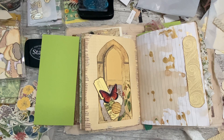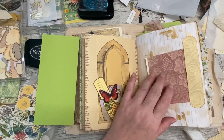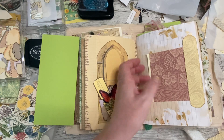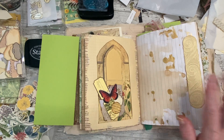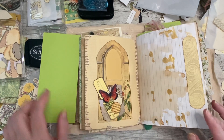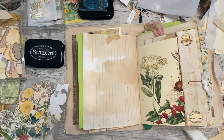Hands up who has a craft room and a craft desk and can never find a piece of paper when you want one! You could just pop a piece of something bigger or smaller in there. It doesn't look like it's missing if you just want to journal on it, and that should stop that sticking.